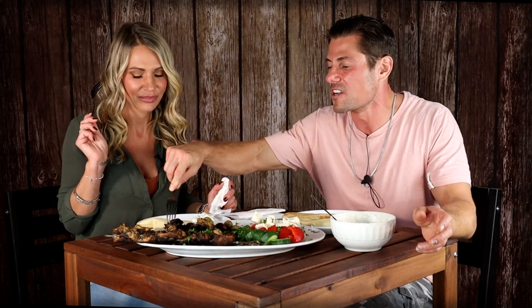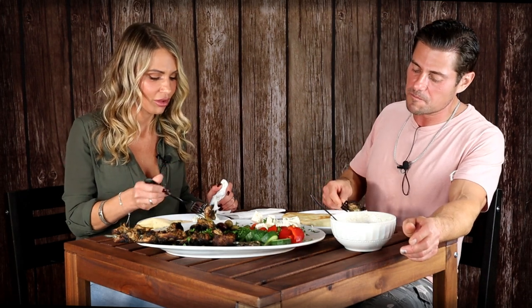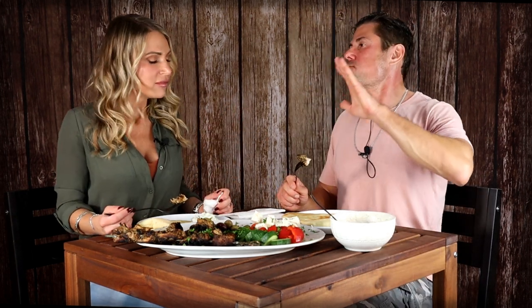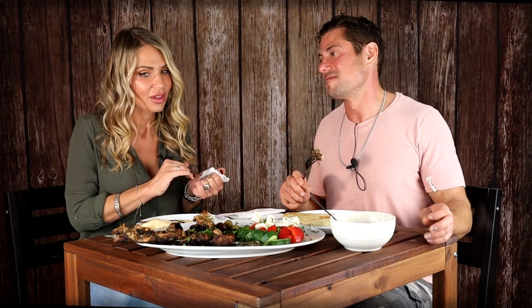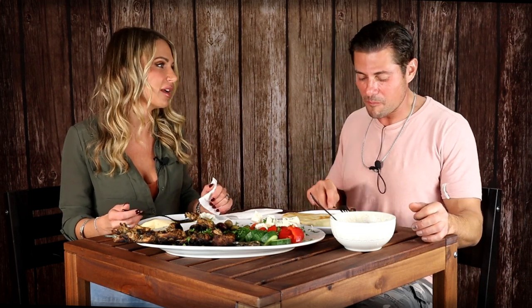Everybody wants to try the kebab. I'm going to take one, you take one. Give it a little dip in the tzatziki. Let's give it a bite. Andrea, have I done Greece proud? She's having a moment, everybody. It is so authentic and so good! I love Greek food. I'm like a huge Greek food person, as you know.